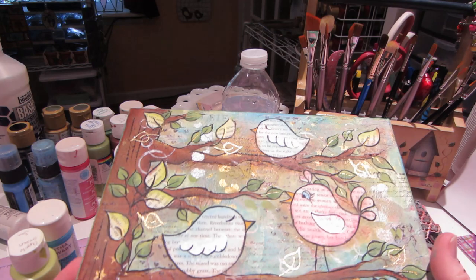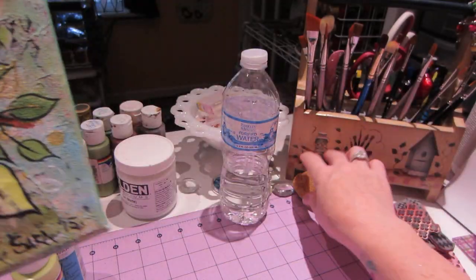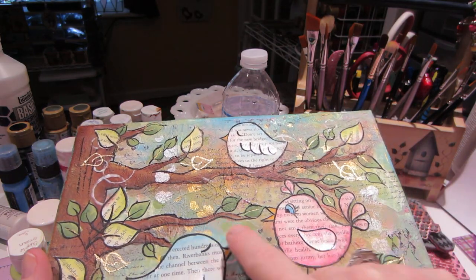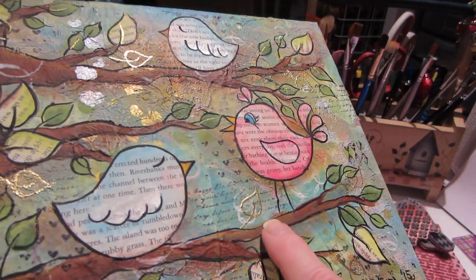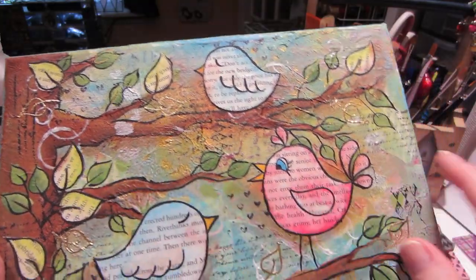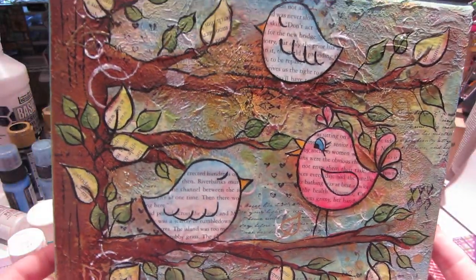On this one too I sponged through a stencil, so I have stars in gold here. I used my sponge because I have sprays but I really didn't want to spray. So I have hearts here in gold, some more stars up there, and circles that I sponged through a stencil here. The rest is just stamping, and for the circles I just use those lids and gesso.